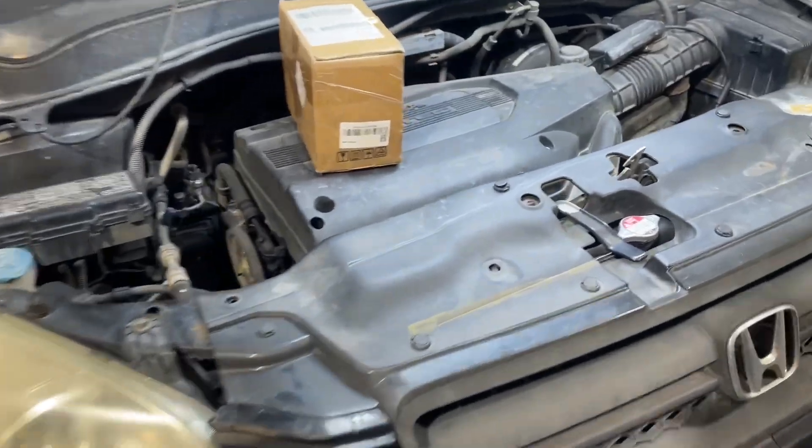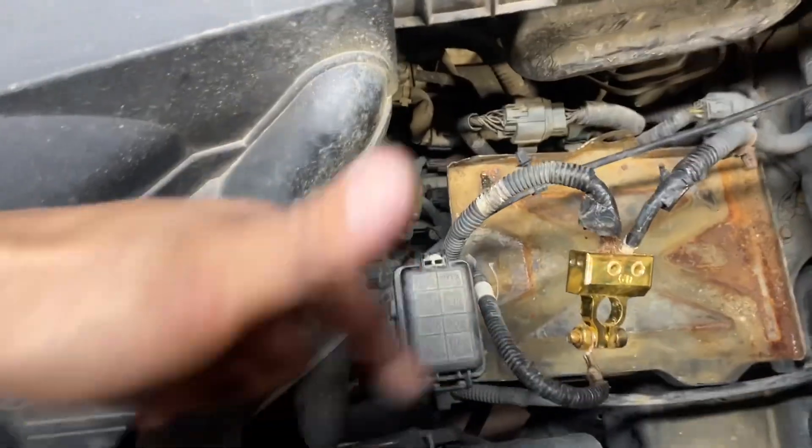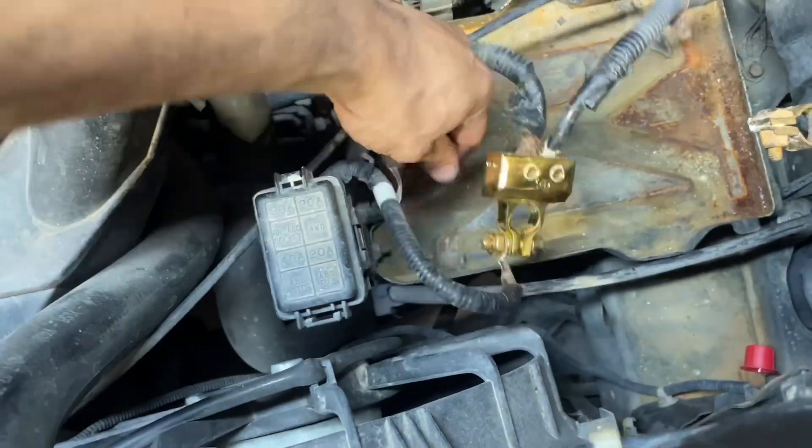Today we have a 2004 Honda Pilot with the 3.5 motor V6. We're replacing the starter. First thing to do is move the battery, and once we do that we're going to take all these plugs off of here.